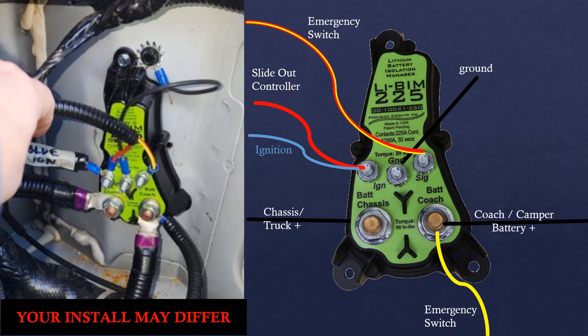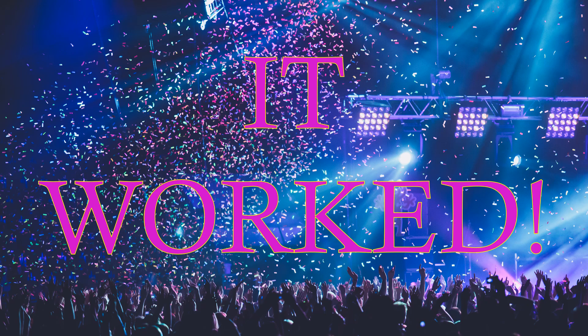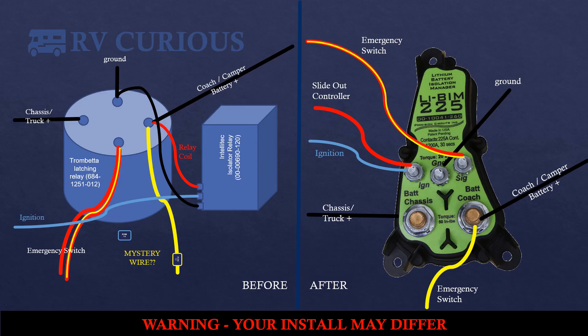With that in mind I had a new plan: I moved the red wire from the signal post over to the ignition post so that it would get a direct signal when the ignition was on. Everything else stayed the same. It all worked! Here are the two diagrams side by side — in my old setup the red wire was getting a signal as soon as the ignition was on, and in the new one I needed to pair the red wire directly with the ignition wire in order to make that signal happen. Mystery solved.